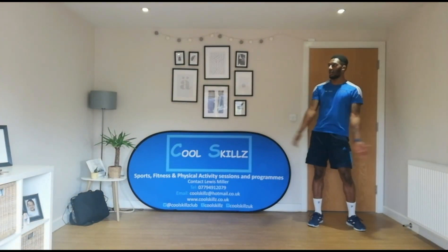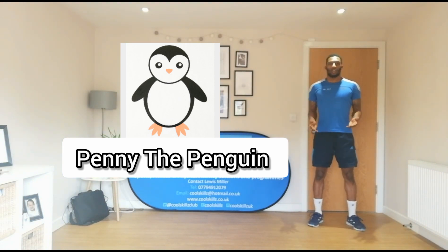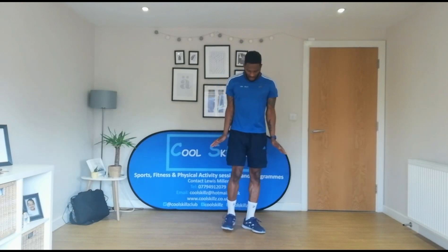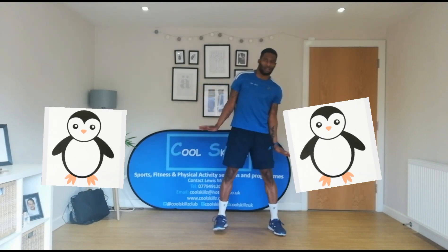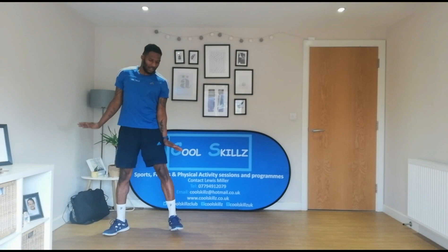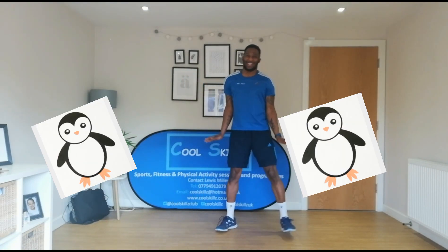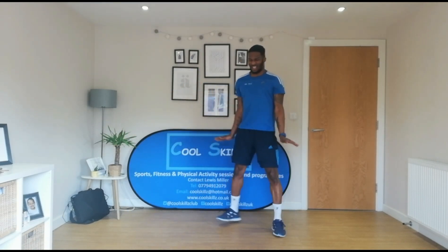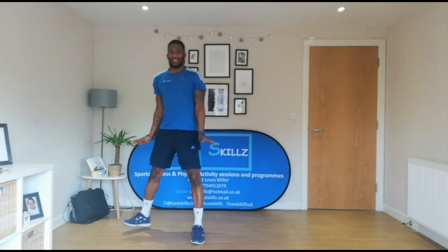So the next animal we're going to move like is Penny the Penguin. What she does is she has her legs together like this and her arms very close to her sides, and she wobbles around like this. So she's wobbling around like so. If it's a bit easier, you can have your legs slightly apart like that and wobble. Let's do that instead — wobbling to the left and to the right, keeping your hands by your side and a smile on your face. Let's keep on going, wobbling around like so. I quite like this. This is good. Fantastic.